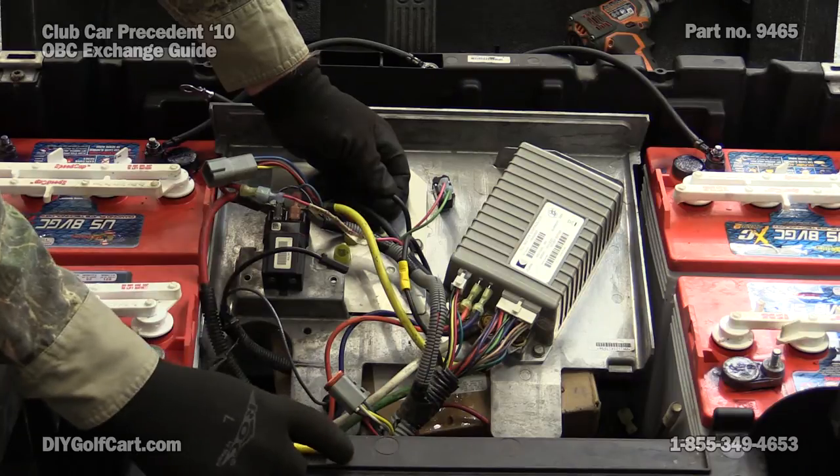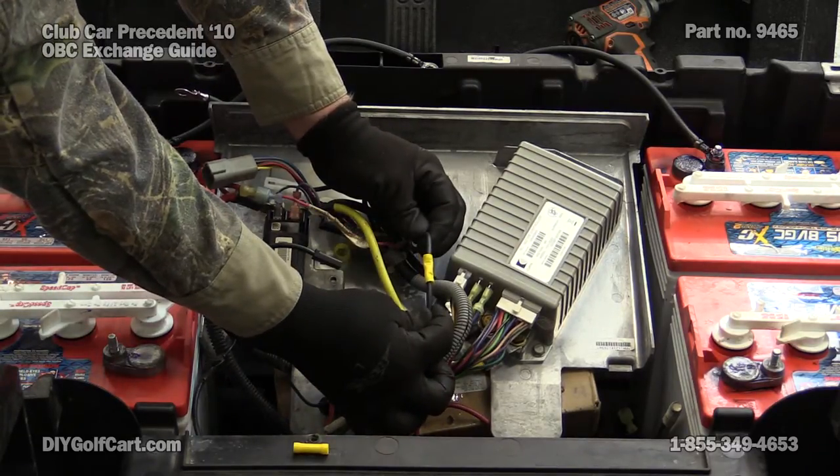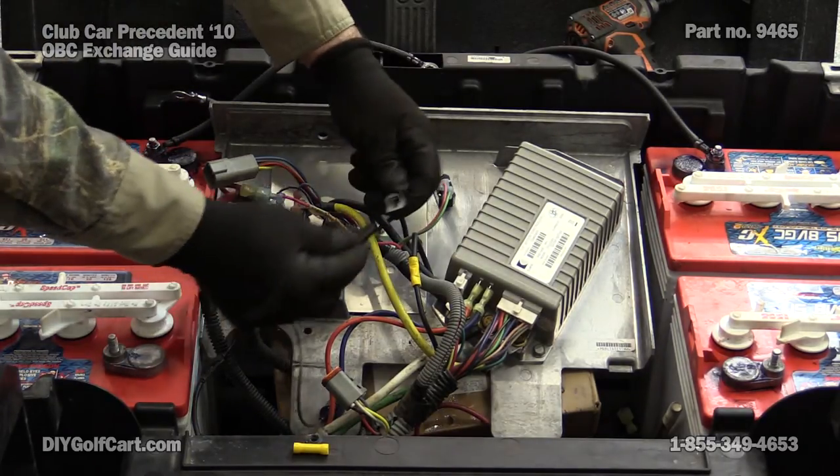Use a yellow butt connector — the yellow is for 10 to 12 gauge wire — and when you were done with it, it would look like this. But there's nothing wrong with this one so we're not going to exchange it. That is how you change out your OVC, so let's get everything plugged back together.